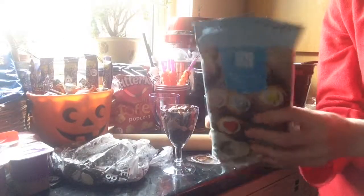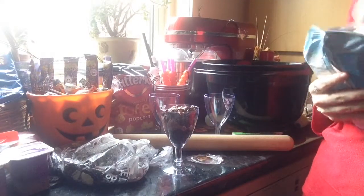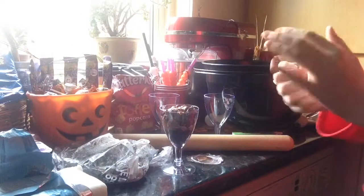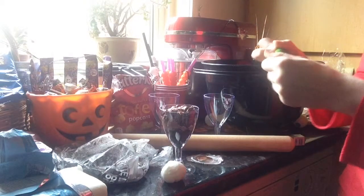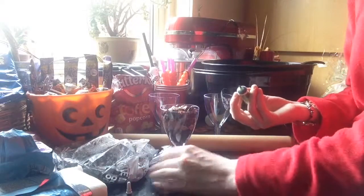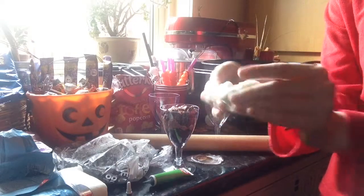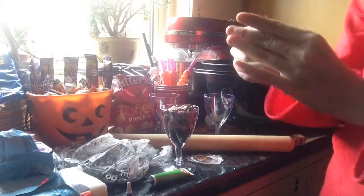Next we're going to take some fondant icing and make either skeleton or zombie hands. I feel like we're going to make zombie hands. If you want to make skeleton hands it's the exact same method but you don't have to use food colouring. I'm going to use green food gel — I have Dr. Ochre green food gel, you can use whatever you fancy. I'm just going to flatten it out a little bit, put some green food colouring in the centre — not too much otherwise it will go everywhere. Then you fold it and just knead it; the green starts to come through. Your hands end up all green and gross, but it's worth it if it tastes nice — key word being if.